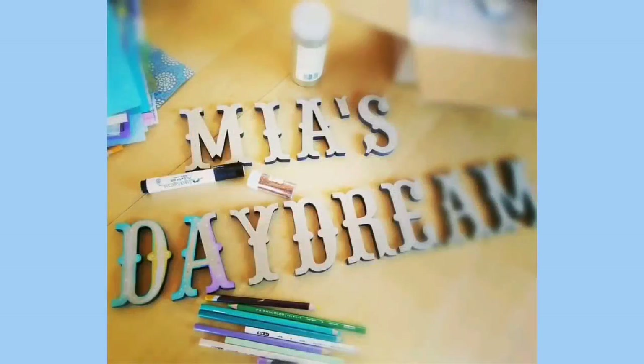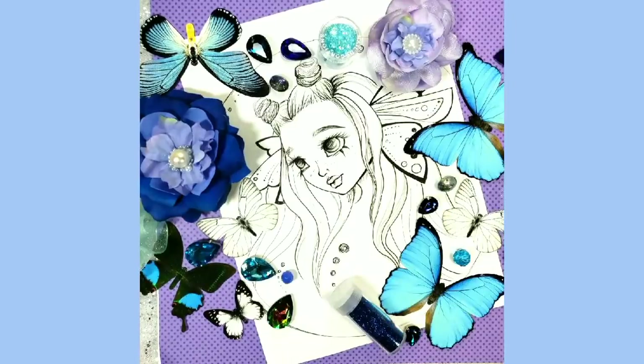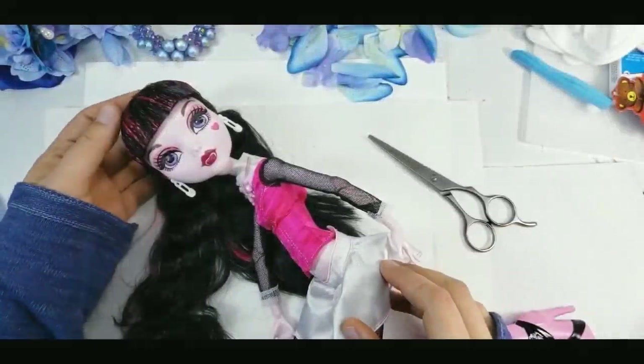Hello everyone, it's Mia here. Welcome to my channel! Today I want to make a butterfly girl. Here is my inspiration board: blue and white butterflies, flowers, and lots of glitter for this project.